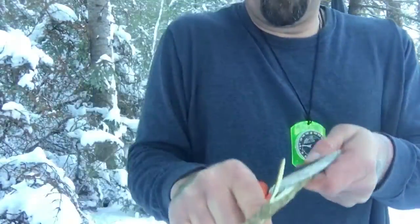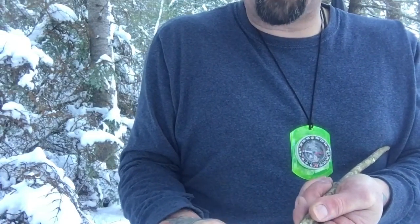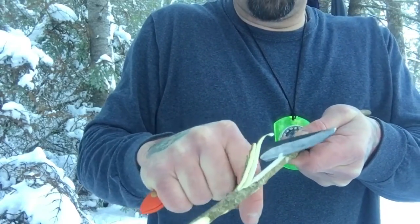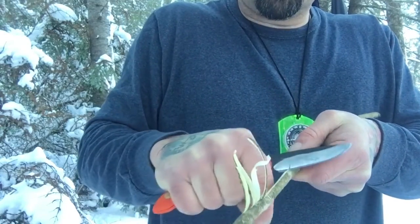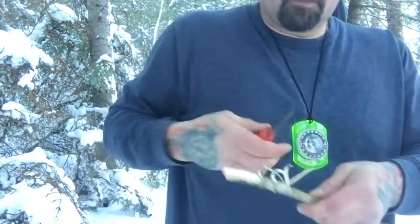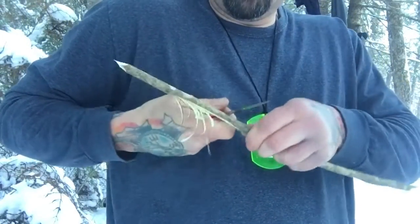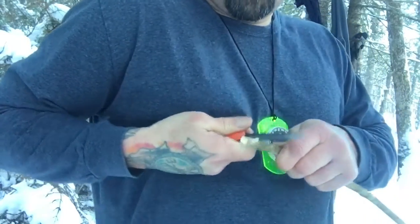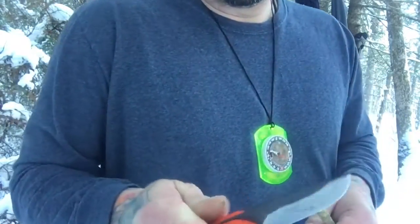It makes some great feather sticks, and this is a great knife for making notches for traps and whatever. It's just like a razor — you could do a push cut with this or a reverse cut, and you can see it's nice and sharp. Makes for a great knife.